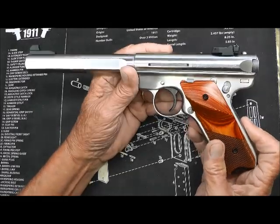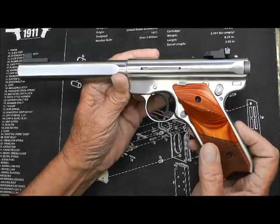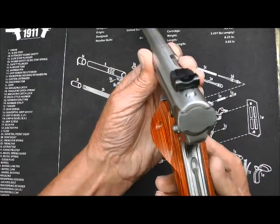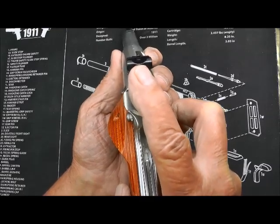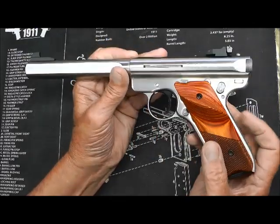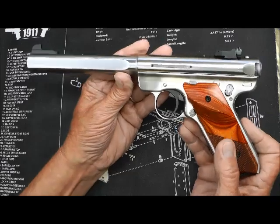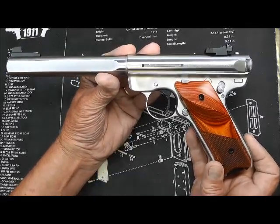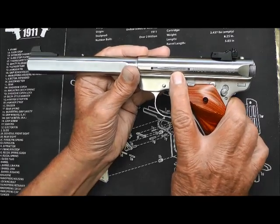If I do anything to the trigger, I'll put a Volquartsen sear in there maybe at a later date and polish up the front of the trigger internals, and see if I can get it down to around three pounds. But I've always wanted a slab and now I've got it. The square notch sights — as you can see that is the target sight. If it were a V-notch and the barrel was fluted or something, it would be the Hunter model. The V-notch comes on the Hunter model. The long barrel is what caught my attention and I had to have it.